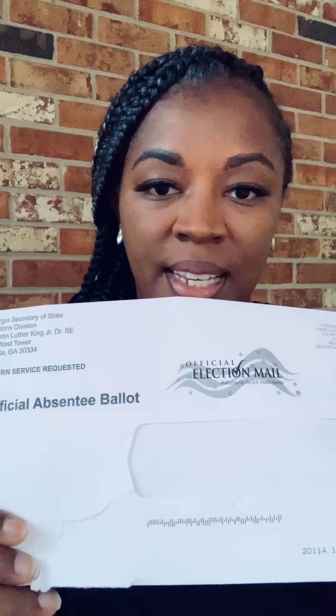Hello, my name is Yasmin Neal and I am running for the Georgia House of Representatives District 74 out of Clayton County, Georgia. Today I'm going to explain to you how to complete your official absentee ballot. After completing the application, you should have received this envelope.